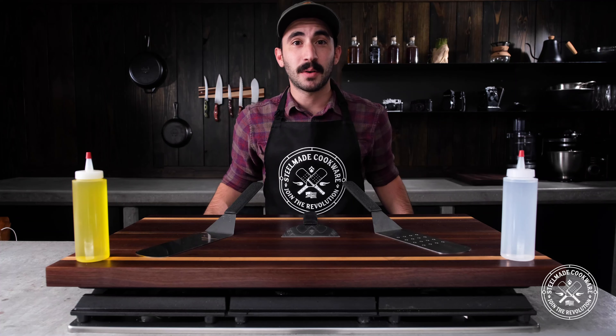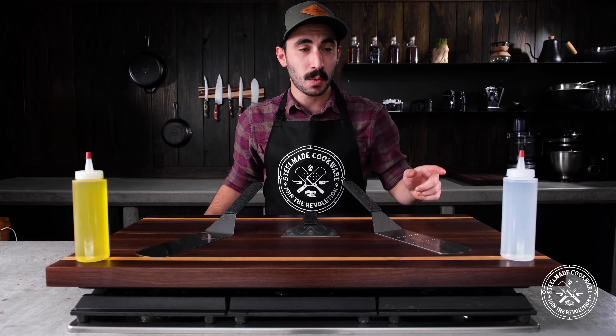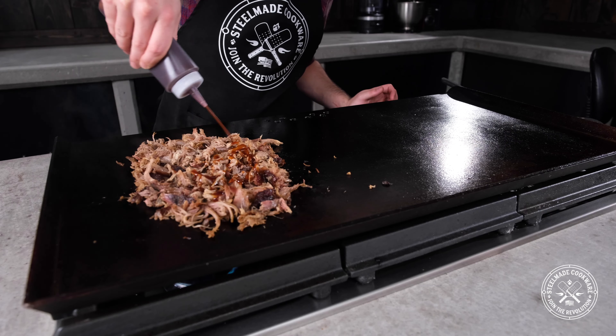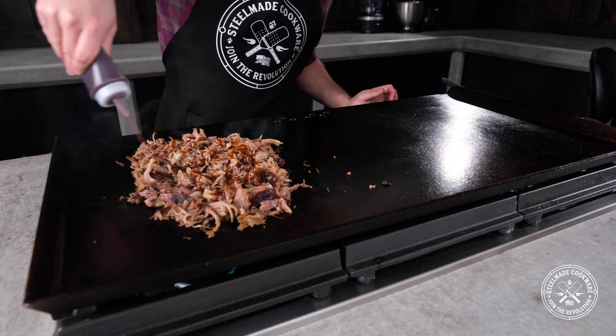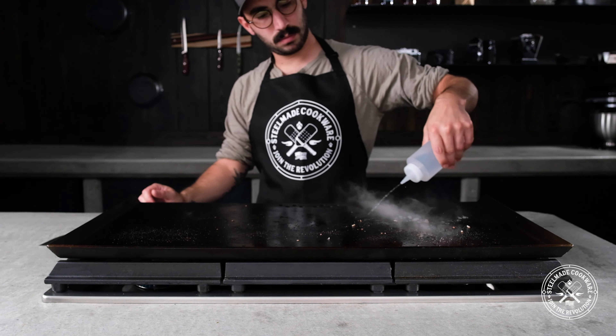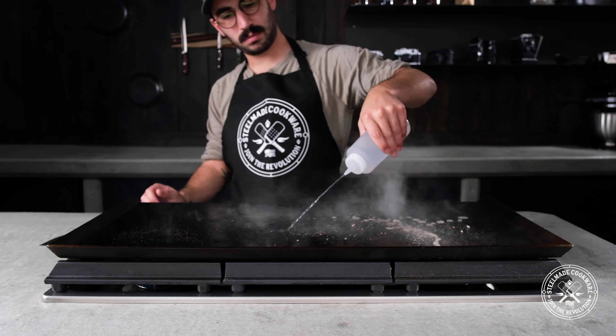The squirt bottles come in handy quite a lot while I'm cooking. I usually have one filled with water and one filled with oil — having these nearby is a big help. You can also fill these with your favorite hot sauce or barbecue sauce. When cleaning your flat top, a bottle with water is helpful to steam caked-on food residue, making it easier to scrape up.